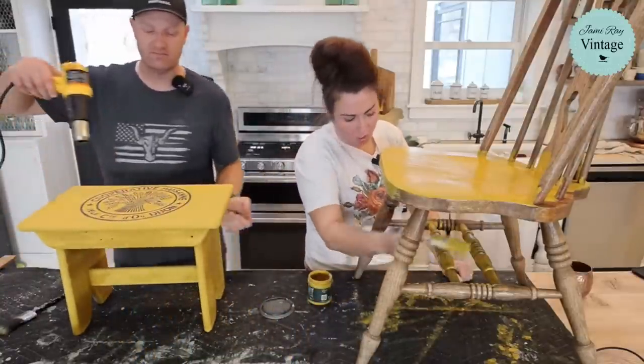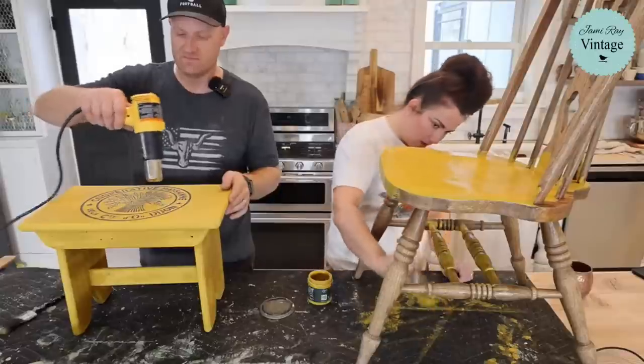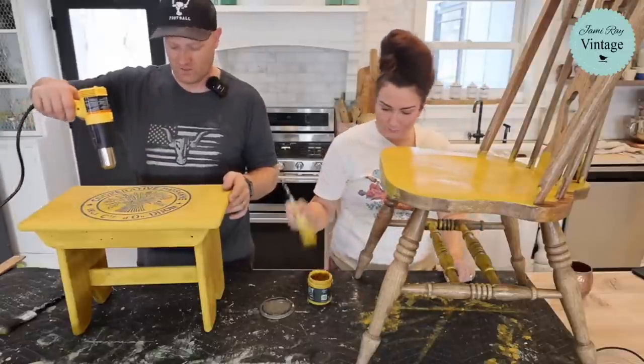We're working on a mustardy color for the cottage color line right now. I'm just going to worry about the top for now and let the rest dry.